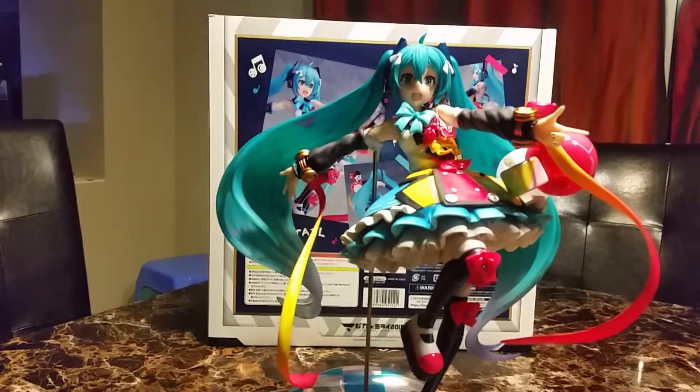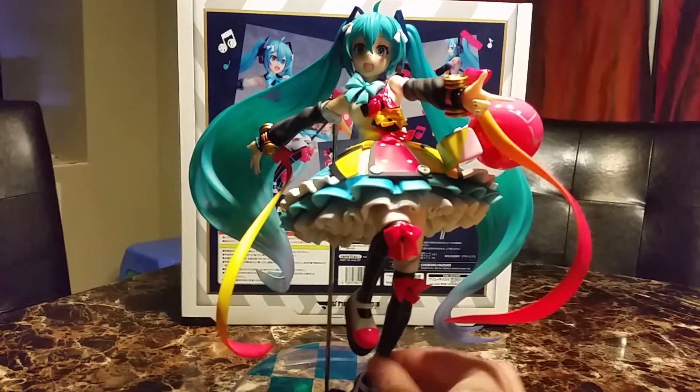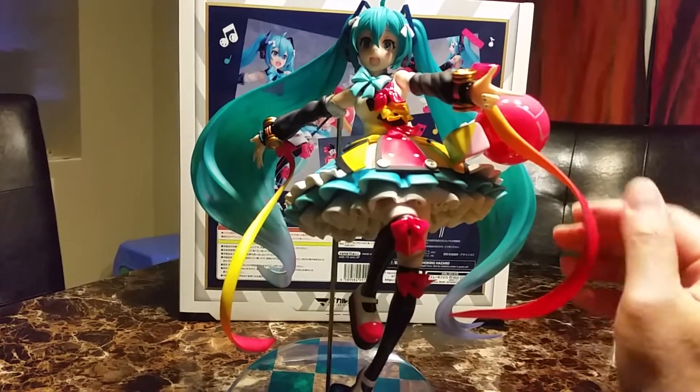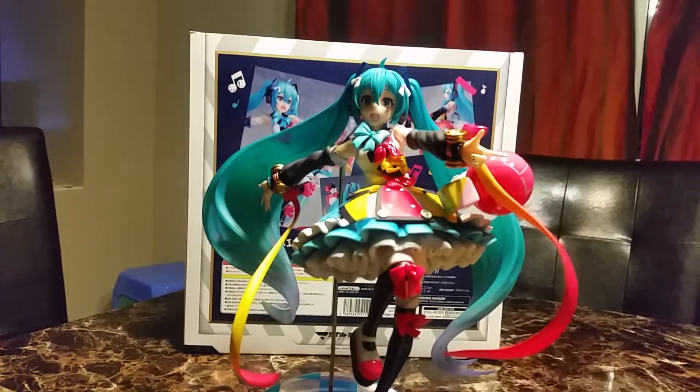So far, no damages — very good. I just love her frilly dress and this ribbon from her arm. Pretty fragile.